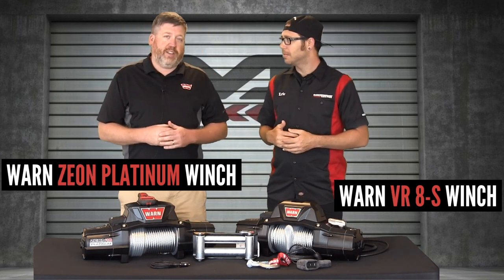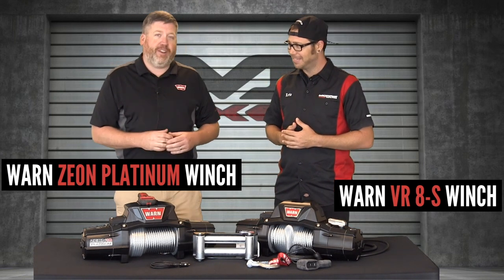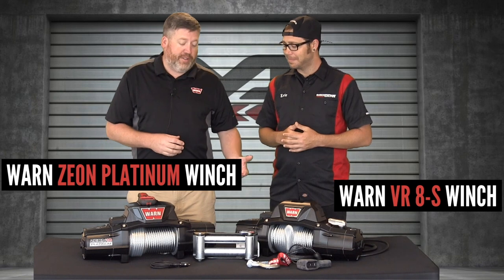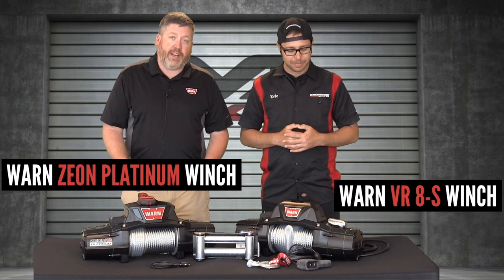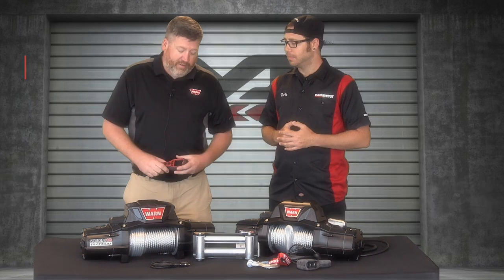So you guys have been through the videos today — hopefully you've been watching all the Warren videos at your desk, bored at work, just killing time. So you're jumping into the VR and into the Xeon versus the VR, and now we're going to the Xeon Platinum. In blackbird terms, we've got the Xeon on steroids. We've got more copper in the motor and a stronger gear train.